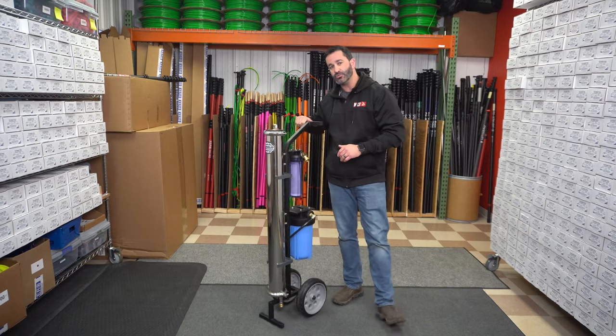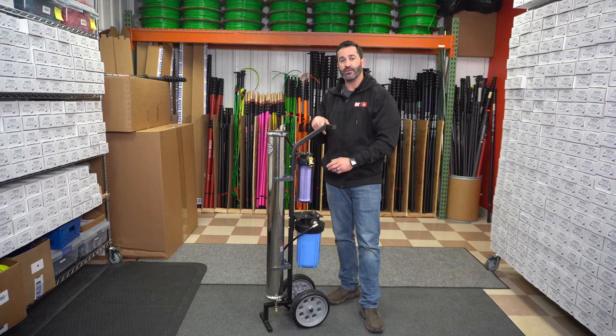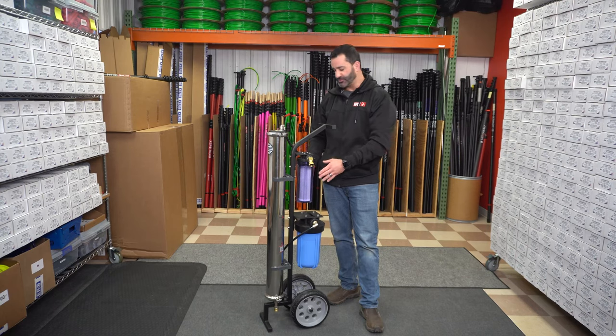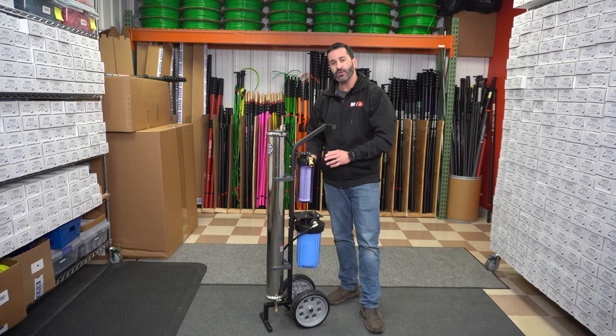So what can you do? What should you do? The first thing you should do is open your pre-filter housing. Just take that pre-filter out and throw it in the garbage. It's not going to do any good in the spring to try to reuse a $10 filter. So just open the housing, get rid of that insert, and put it back together.